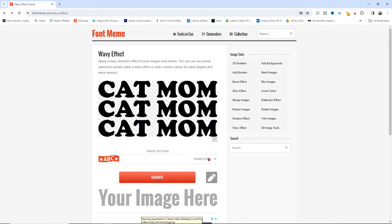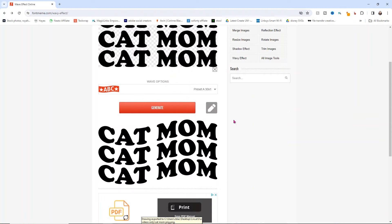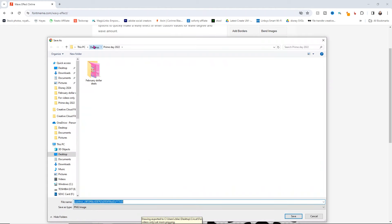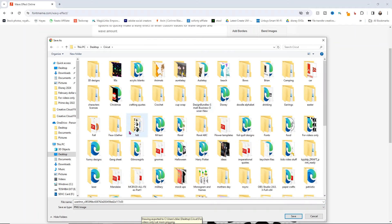A warning: there's a button down here — don't click it, it's an ad. This website uses ads since it's free. All you need to do is right-click on the design, click Save Image As, and it'll save your PNG. I save it into my Cricut folder and call this one cat mom wave so I can find it easily.